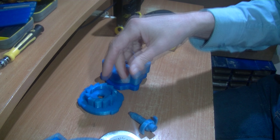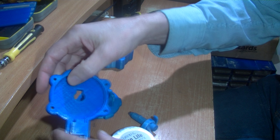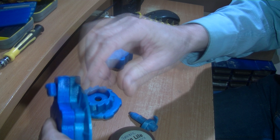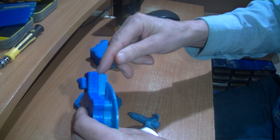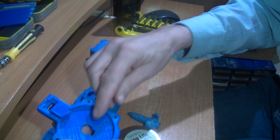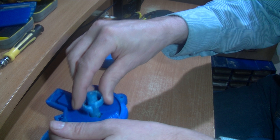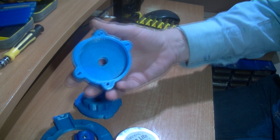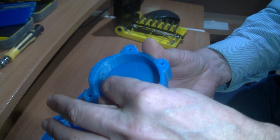This is printed in two parts. If it were printed in one part it would need a lot of overhangs, so it's split in two. That square there is for the peg, so the main spring goes on here into this part where there's another peg — that's the outside.